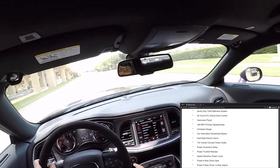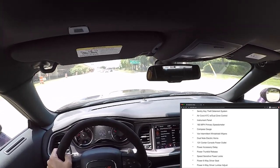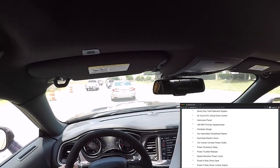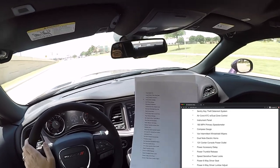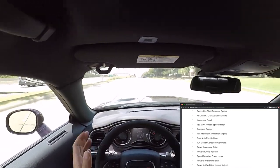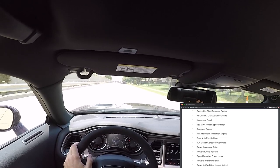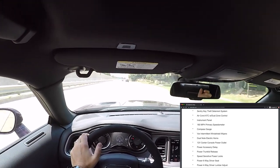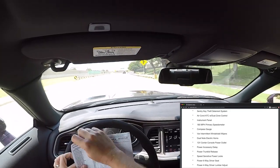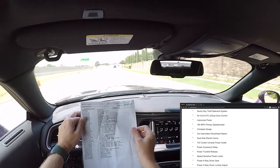Sentry Key theft deterrent system: there's a chip inside the key and a reader in the ignition that reads it, identifying that you have the proper key. Air conditioning ATC with dual zone control — ATC is automatic temperature control. Now let's talk about modules — some parts are assembled in different areas as modules, then taken to the assembly line and attached as assembled pieces. The instrument panel is one of them.